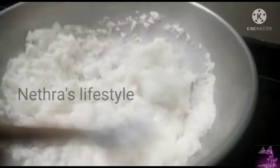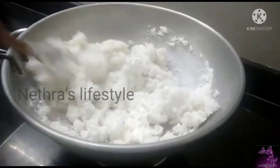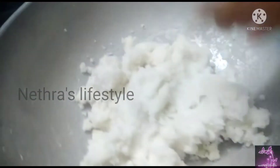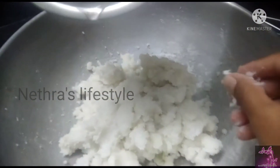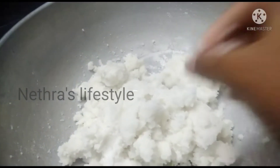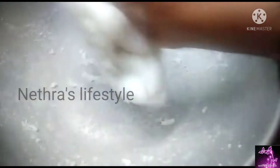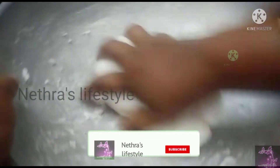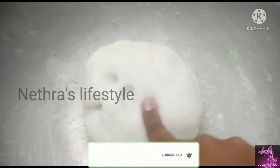Mix it well. Now mix the ingredients — half and half. If you mix the ingredients half and half, then mix them together. Now I will mix it well.